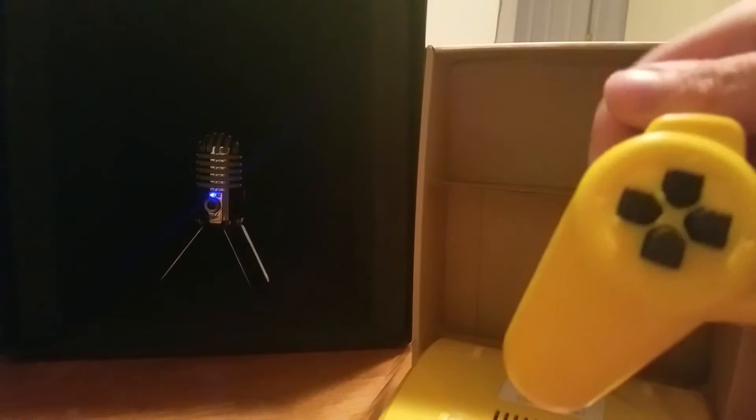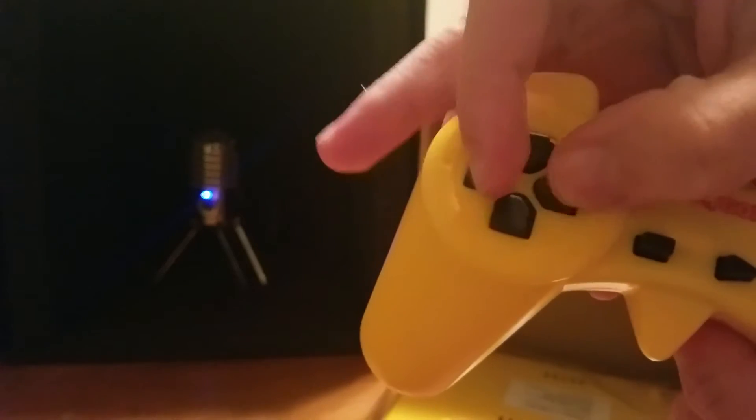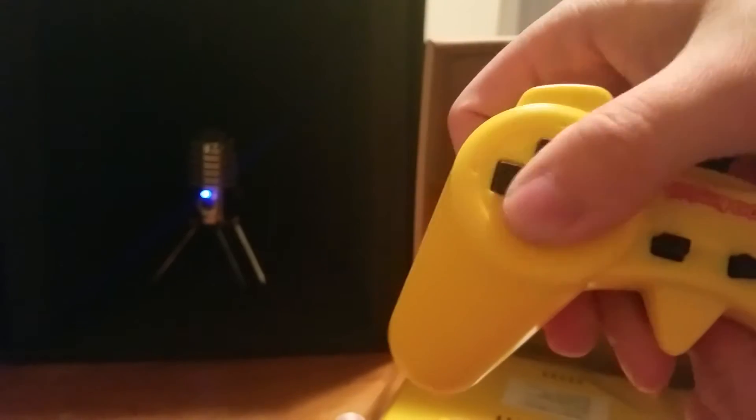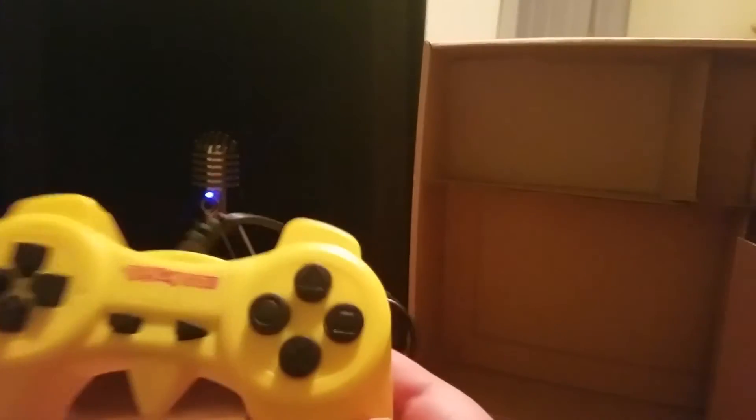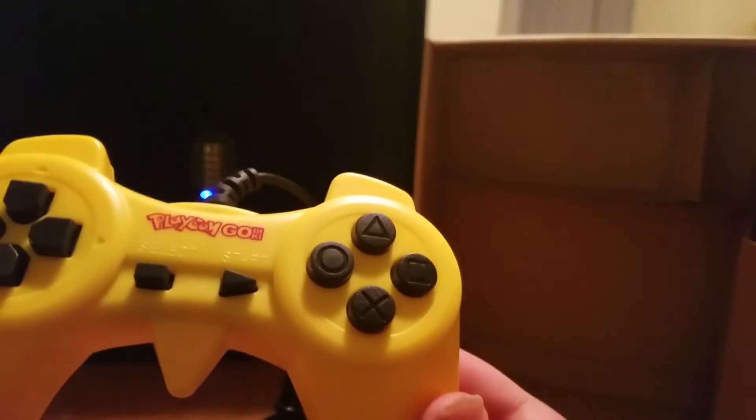My biggest pet peeve with D-pads: the Super Nintendo D-pad has a little nub underneath so you can't push left and right at the same time. With this one — hooray — you can push both at once. I can't wait to break everything. It's like Link to the Past, which is completely broken if you can do that. Also, it has circle, triangle, square, and X buttons.